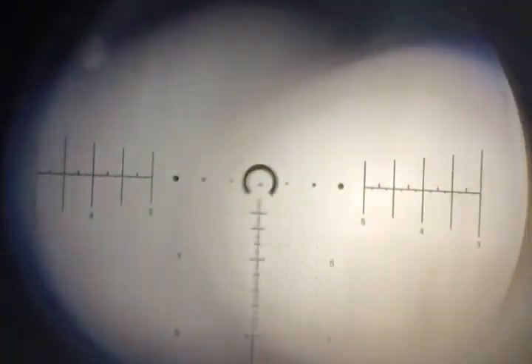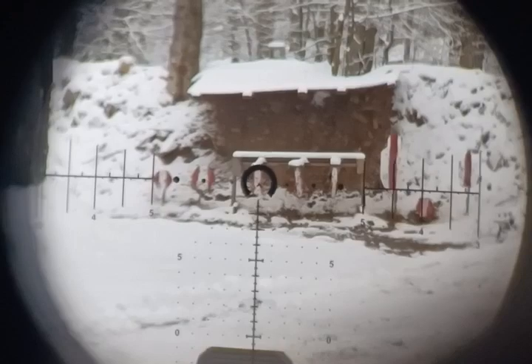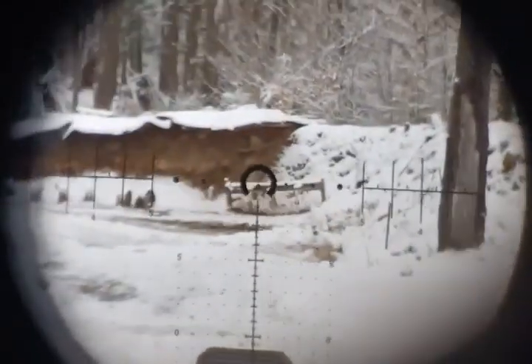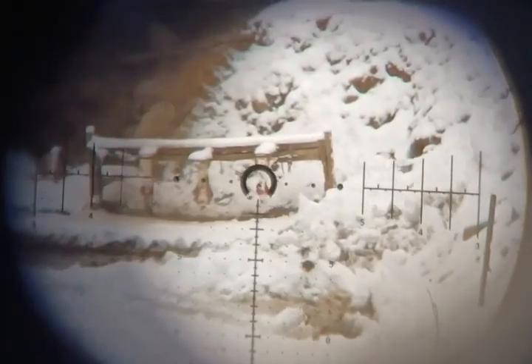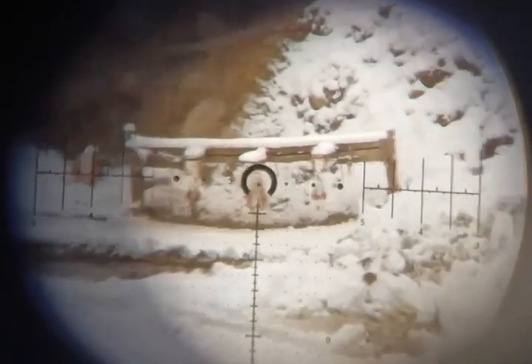Let's get another magazine here. All right, let's go back to one power, just do a little CQB work. Zoom up a little bit — so the tip of the chevron is accurate in all magnifications. And the horseshoe as a whole — you can center on the horseshoe as a whole — and that's going to be accurate at all magnifications.